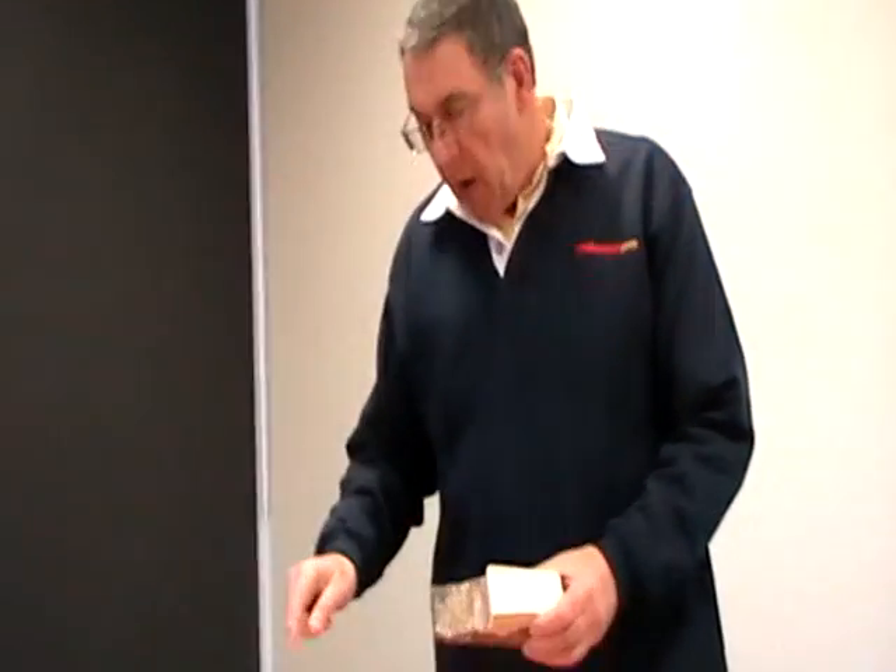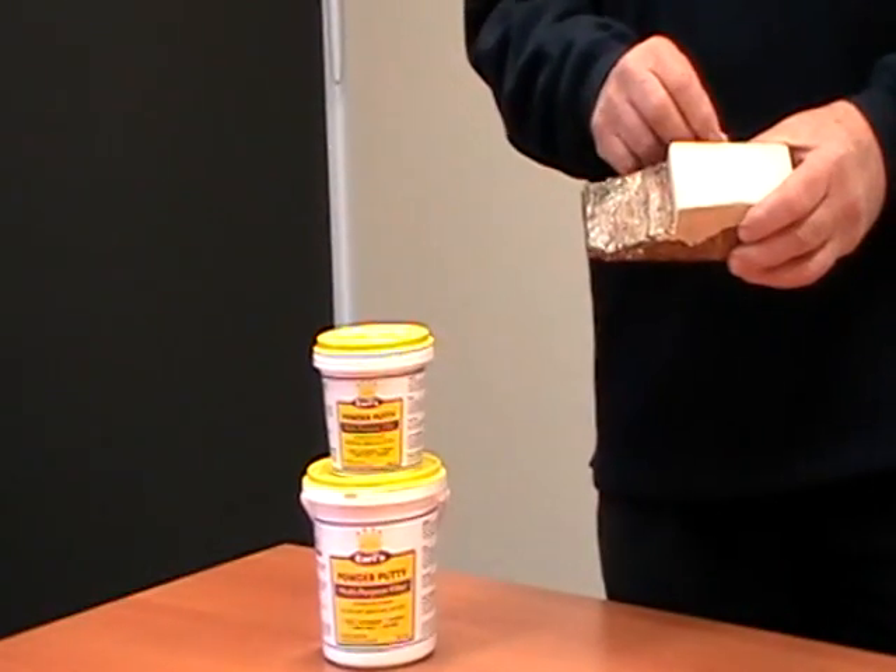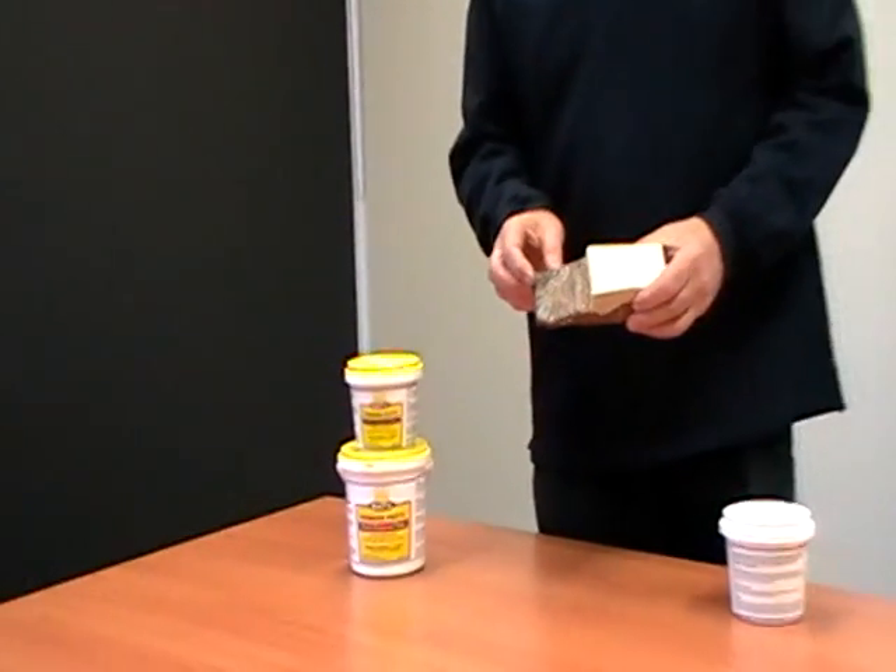It is available in various sizes starting from 500g, 1 kilo, 4 kilo, 5 kilo, 10 kilo, or a 20 kilogram container.